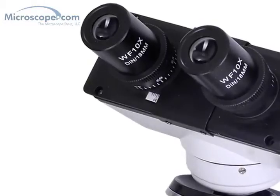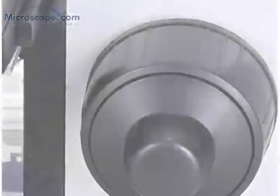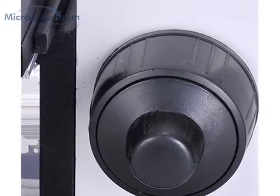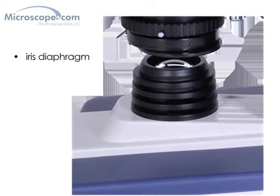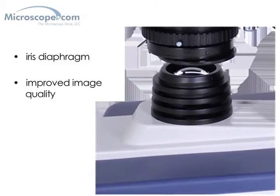Each microscope in the 118 range features wide-field 10X eyepieces, a high quality rack and pinion focus system with safety stop, and a slip clutch to prevent accidental damage. Every model also features a quality condenser under the stage with an iris diaphragm, giving you professional style control over the light focus on your subject. This improves the quality of the images that you see through the microscope dramatically.